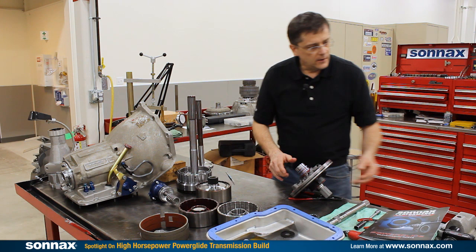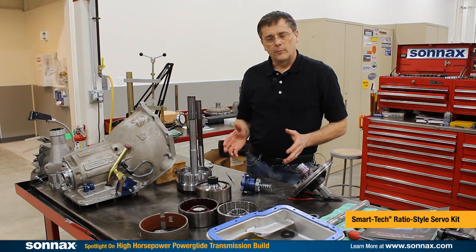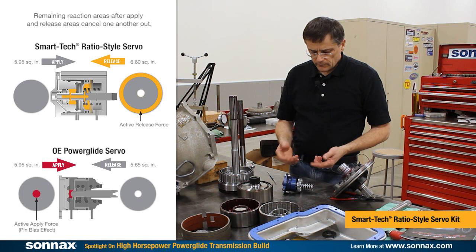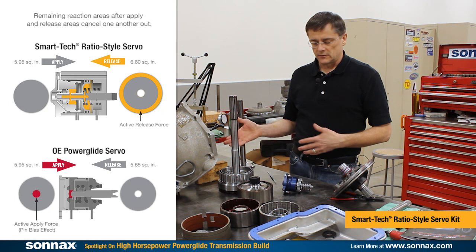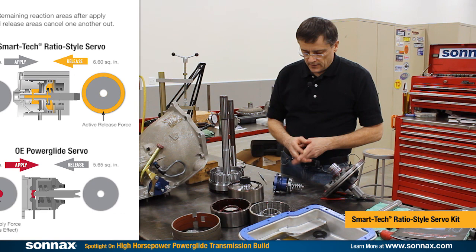One of the other new things we have for 2017 is our Smart Tech ratio-style servo. This is a truly unique item — there's never before been anything like it for the PowerGlide. It works the way all modern servos do, where the release area — the oil that's pushing the servo off — has a piston area that's larger than the apply area. What that means is the oil will hydraulically push the servo off and you don't require as much from the spring. We can run a very light spring, and this solves the pin bias issues that have plagued this unit since it was designed for racing applications, where it had a smaller release area compared to the apply area.